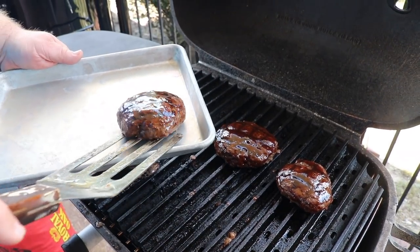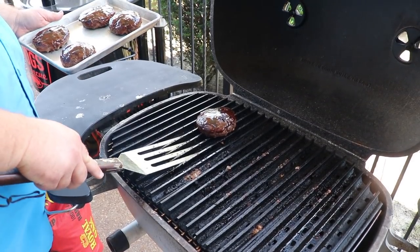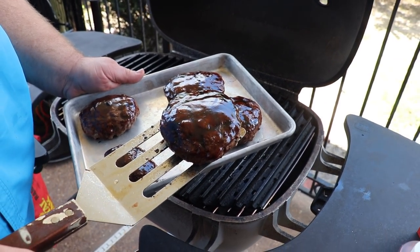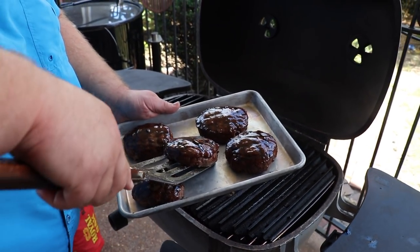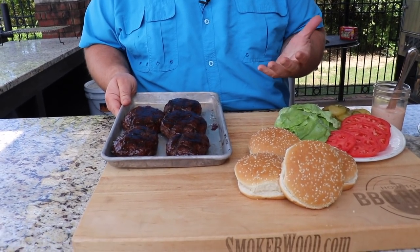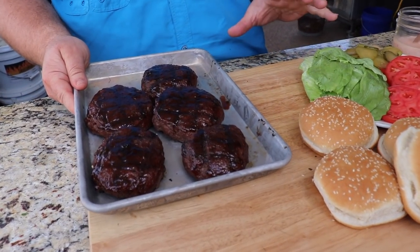Our jerk burgers are looking done to me. I'm going to get them off and onto a platter. These burgers look fantastic — the sauce kind of caramelized on the outside of the burger, it's cooked just perfect. It's time to build a burger. I could eat one of them just like this — jerk burger steak, doesn't that sound good?